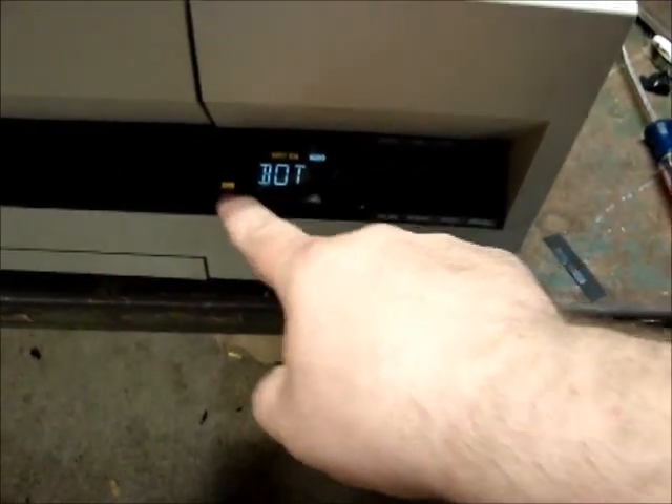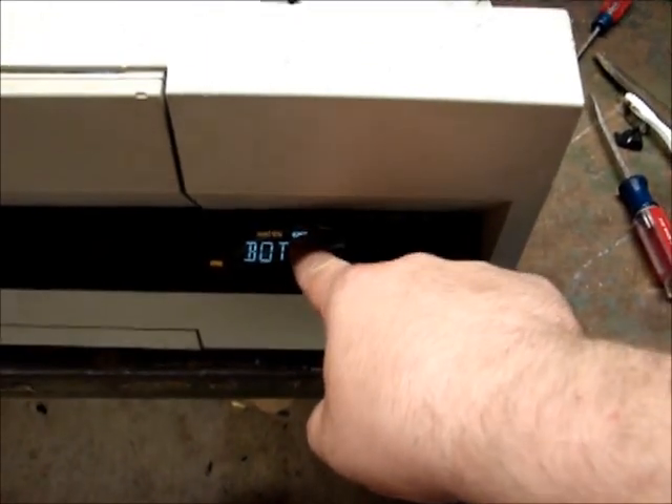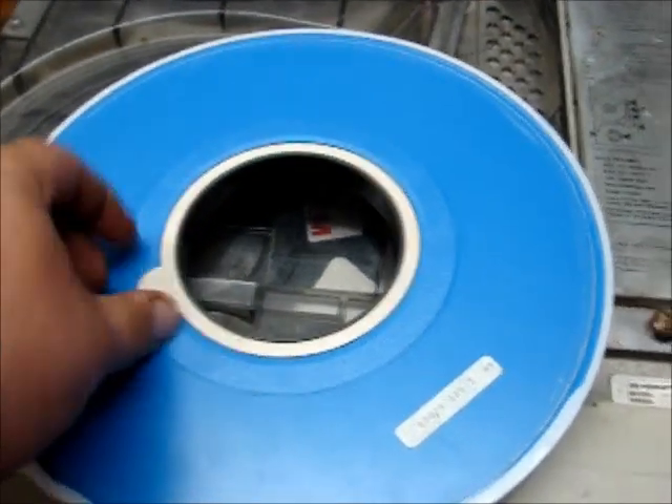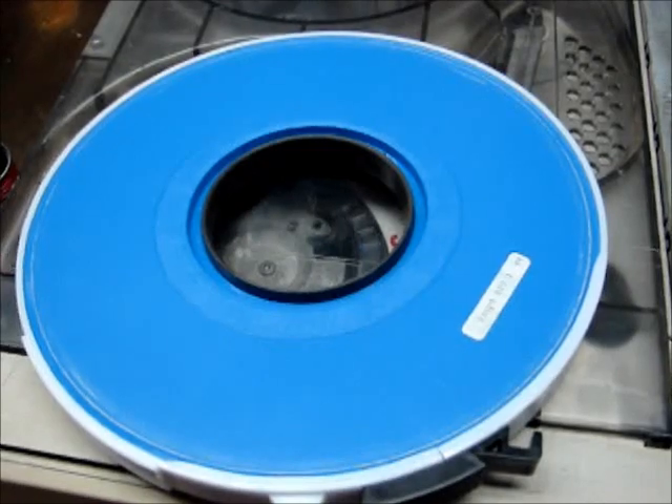Beginning of tape. The tape is write-enabled and it's 6250. The write enable is on the bottom of the reel — it's this little thing here. If you take this out, then that protects it so that it can't be written to.